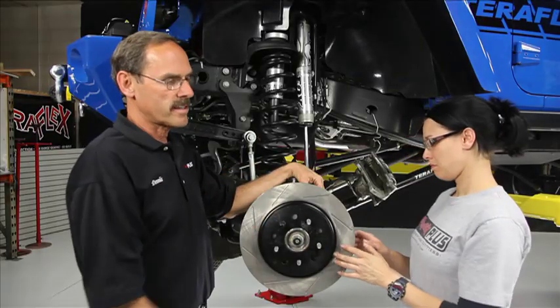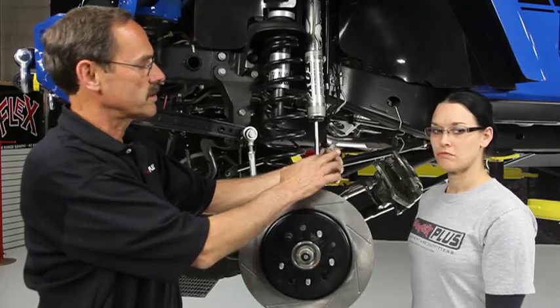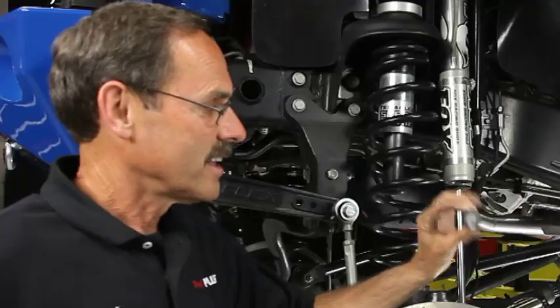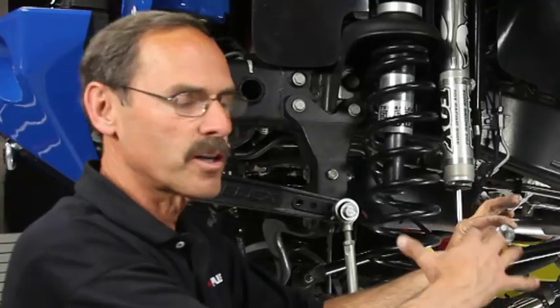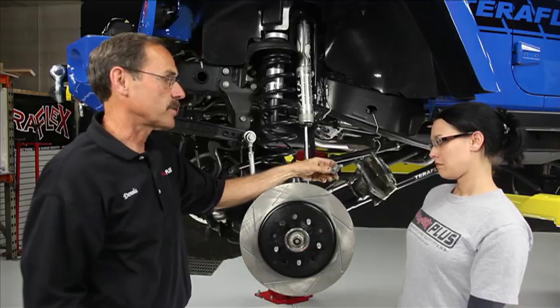We're ready to put on that TeraFlex caliper. Before we do, let's grab these bolts — remember the ones we used the 21-millimeter socket on. I call them the tightest bolts on Earth. They need to be tight; we do not want our caliper falling off. So I'll put some Loctite on there just to make sure that they don't.